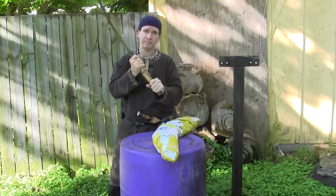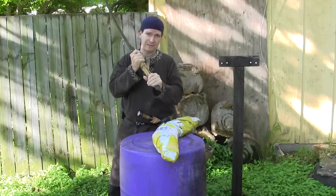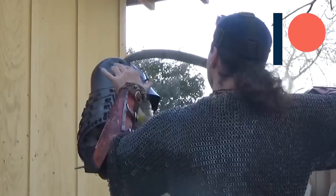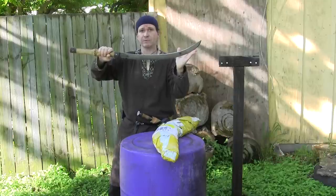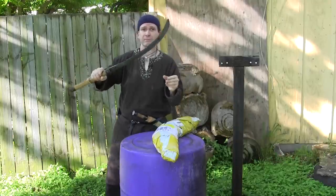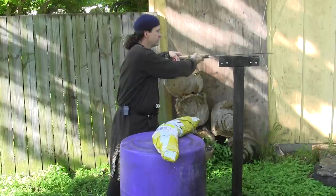Even in our video where we tested the Dacian falx against the Tosei Gusoku armor from Iron Mountain Armory on Patreon — if you'd like to go by there and check that out, it's a Patreon-only special — it was able to pierce through the kabuto when a lot of things were not. You might want to see that and see how that turns out.